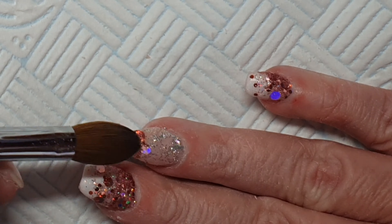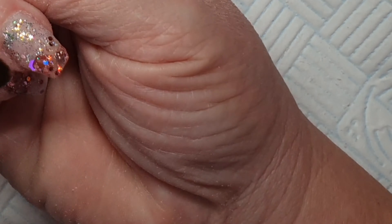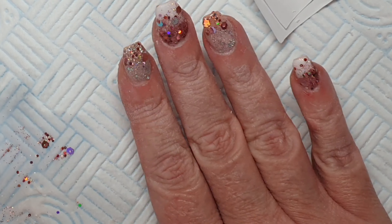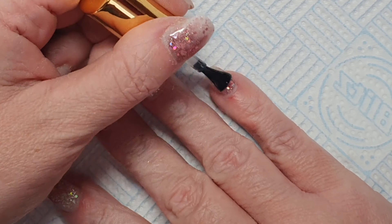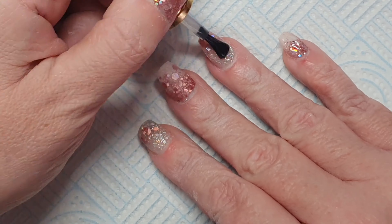You can see I'm doing Boss Lady and Showstopper on my ring finger — it was really, really good. Just look at them sparkles! After I finished doing that glitter, I capped every nail in clear acrylic.